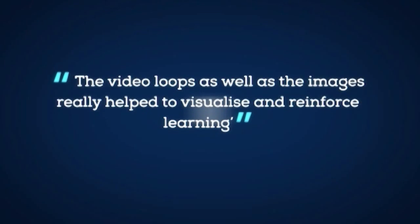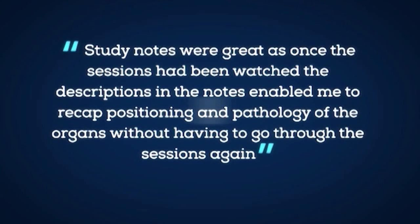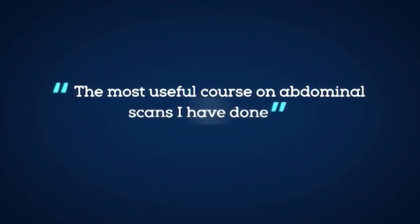The video loops as well as the images really helped to visualize and reinforce learning. Study notes were great — once the sessions had been watched, the descriptions in the notes enabled me to recap positioning and pathology of the organs without having to go through the sessions again. The most useful course on abdominal scans I've done.